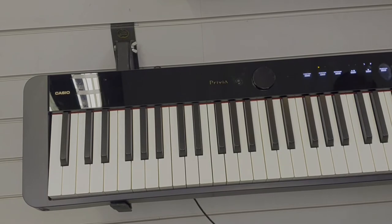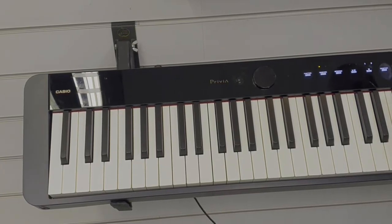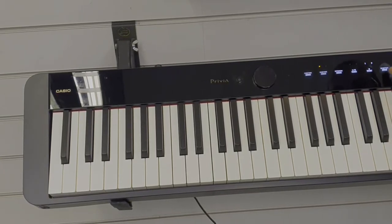When you first switch the piano on, it will default to the grand piano voice. That's the same voice that this button selects here that says grand piano.